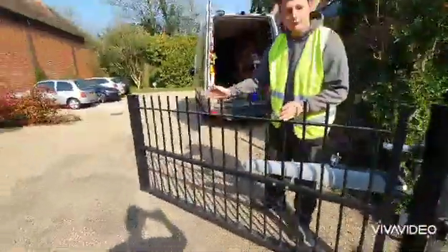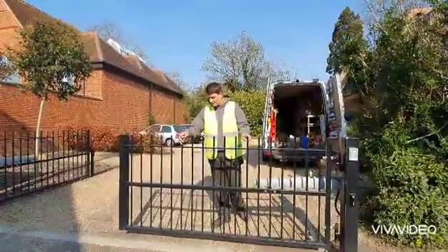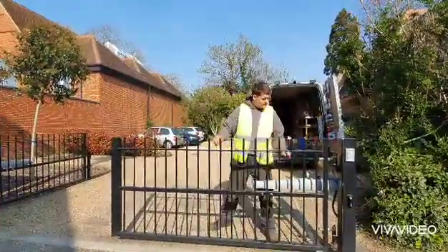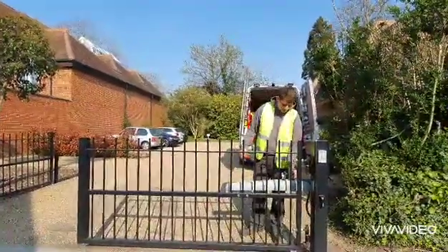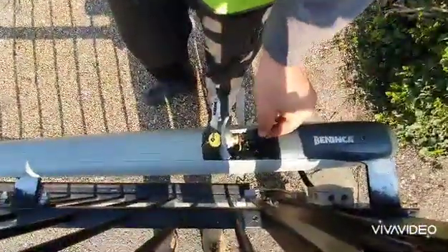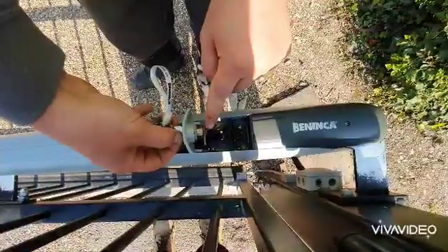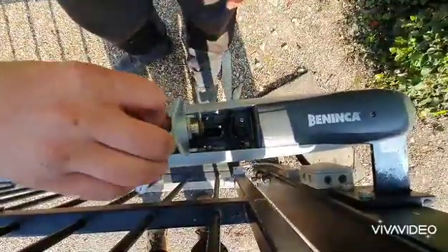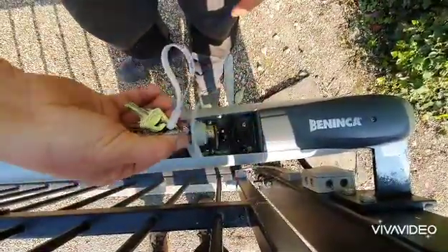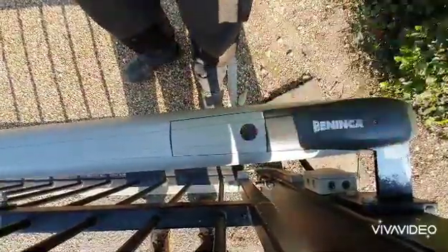And then we shut this gate up, making sure that we close the first gate first to close. We just take it around until it closes, and then we lock it back in. Your allen key sits back into its position. And then you can just lock your key down — make sure that this is facing into that slot. You can have it the wrong way round and it won't lock, so make sure it's the right way round. Then it will lock. Pull your key out and just slip that back.